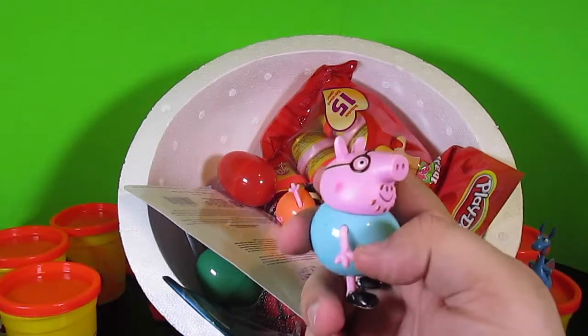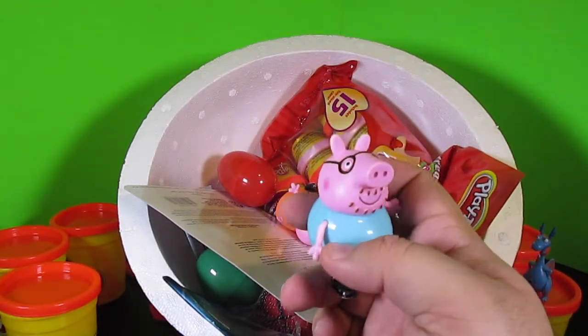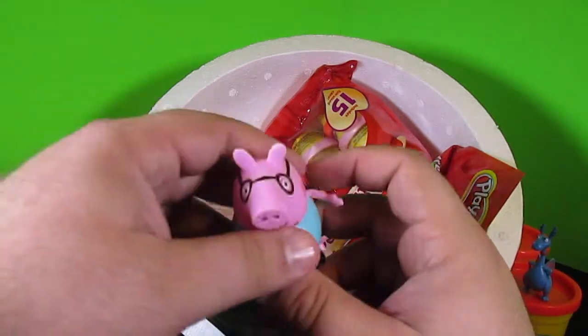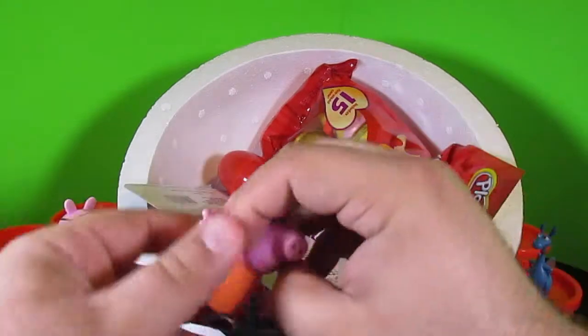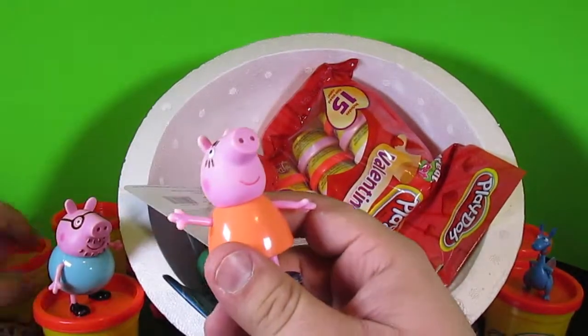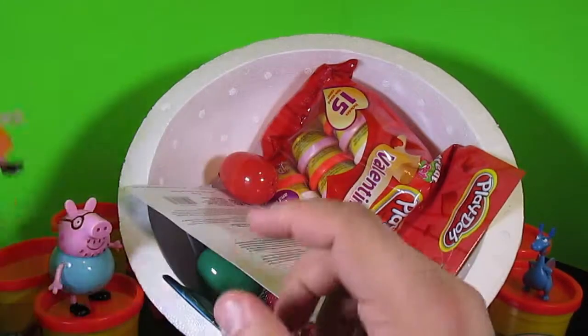It's Daddy Pig from the Peppa Pig show on Nickelodeon! Hey Daddy Pig. Hello there. Daddy Pig is hilarious. Oh, it's Mommy Pig — she's here too. Mommy Pig is great. I don't think Mommy Pig thinks Daddy Pig is as hilarious as I do.